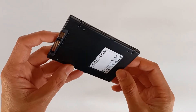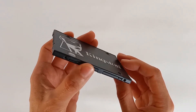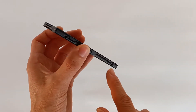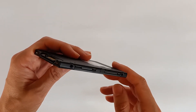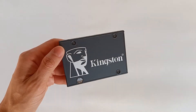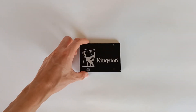On the side you also have screw holes, so you can mount this drive on the side or on the bottom, horizontally or vertically inside your computer. It follows all the standards of a normal 2.5 inch drive, so you can install it either on a desktop or a laptop computer.